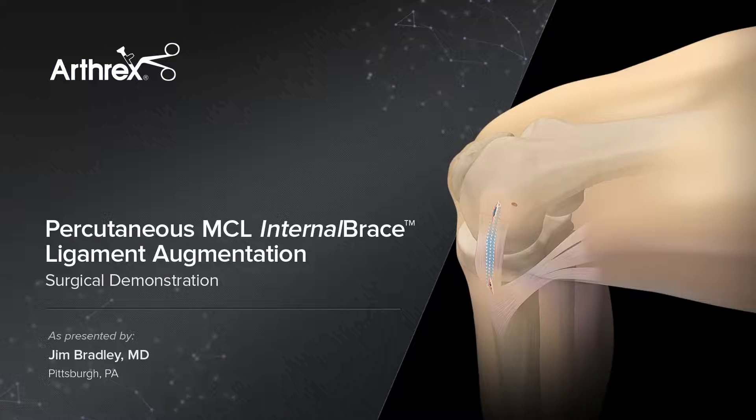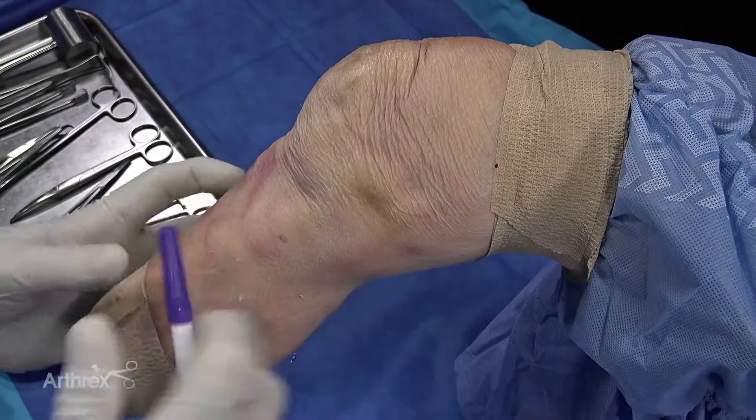I'm Jim Bradley from Pittsburgh, Pennsylvania, and we're going to show you a novel technique for internal brace of the medial collateral ligament of the knee.